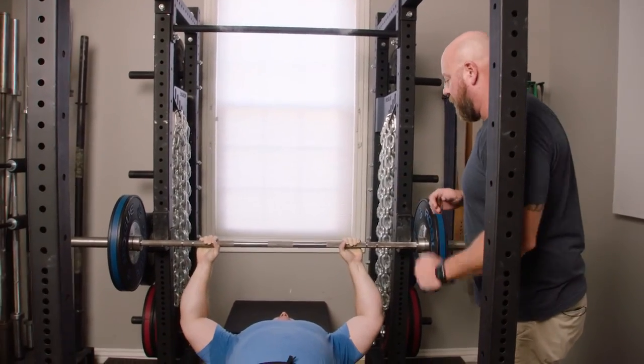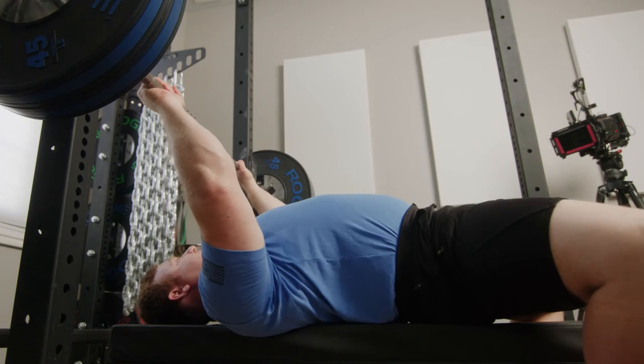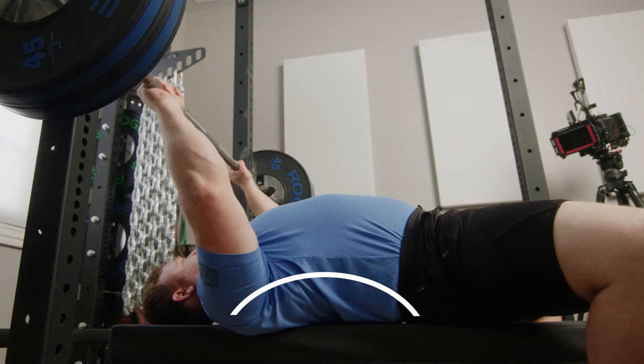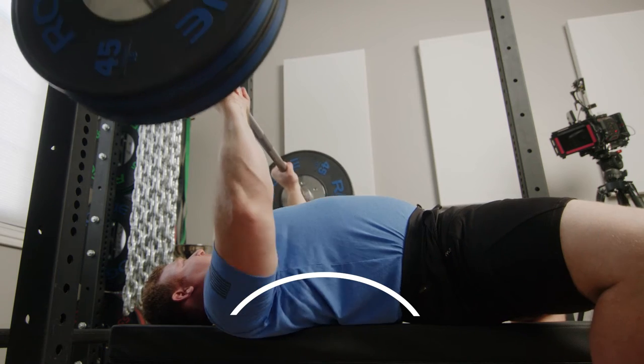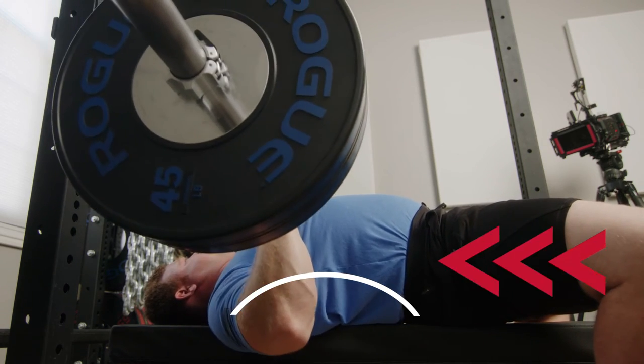Let's take the weight up a little bit and see it work with heavier weights. Let's see this with 225 — we get a little heavier. Set the arch, take the bar out with authority. See a nice big arch, and the legs driving the body up the bench rather than driving the butt up vertically off the bench.